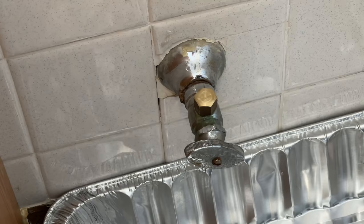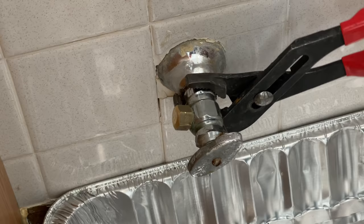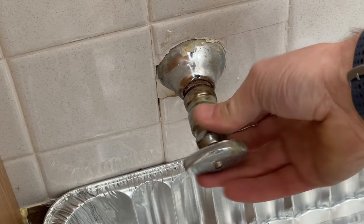For me, I'm going to take some channel locks and go ahead and try to loosen up the shutoff valve. It's starting to loosen up there. I don't want to go crazy here because I'm not securing the pipe coming out of the wall, so I don't want to damage the plumbing inside the wall. But this one came out without any issue.